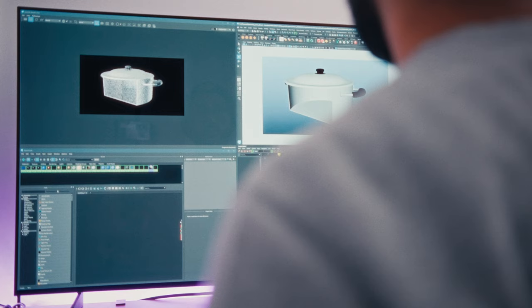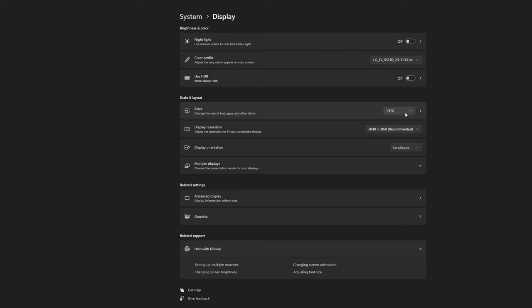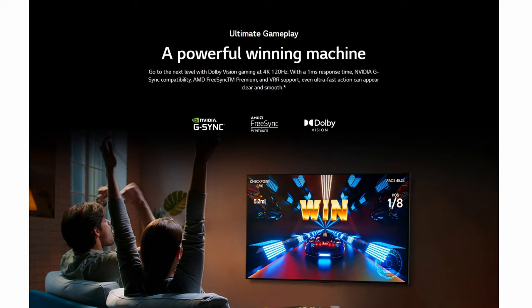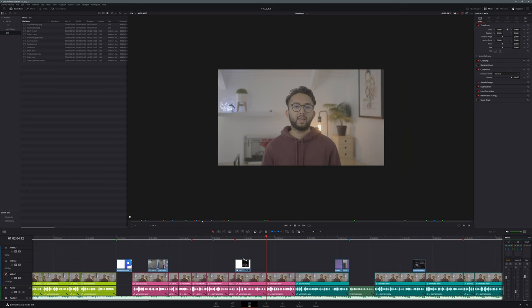My typical day revolves around 3D work and motion design, with a bit of photo and video editing mixed in. I use software like PowerToys to rearrange all my layouts with shortcuts. At 100% scaling, I can comfortably place my application windows anywhere I like without them feeling too small. The panel's high refresh rate of 120Hz makes general UI navigation quite smooth, and editing and animating just feel so much more responsive — it makes for a really enjoyable experience.